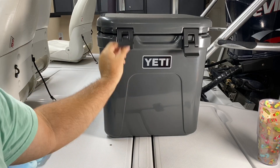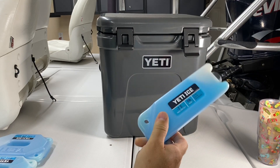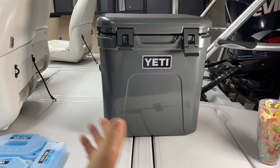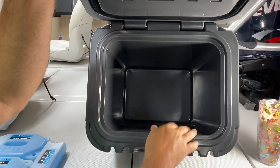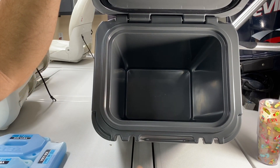I didn't know that until a Yeti rep — until I actually complained about them. I said these things don't work for shit. And the Yeti rep said, 'Well, where do you put them in your cooler?' And I said I put them all over the place. He said quit doing that — put them only in the bottom. Put your drinks on the bottom and then put your food on top. Everything will stay cold all day. And he was right.